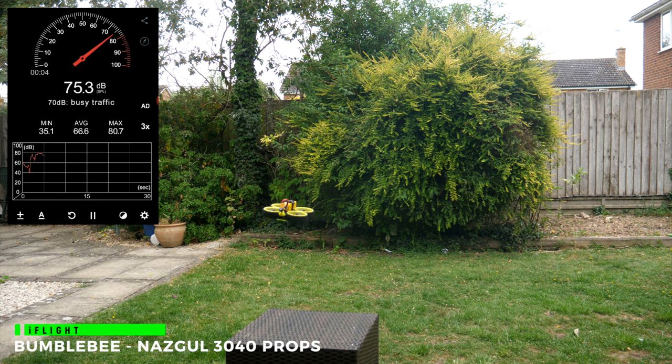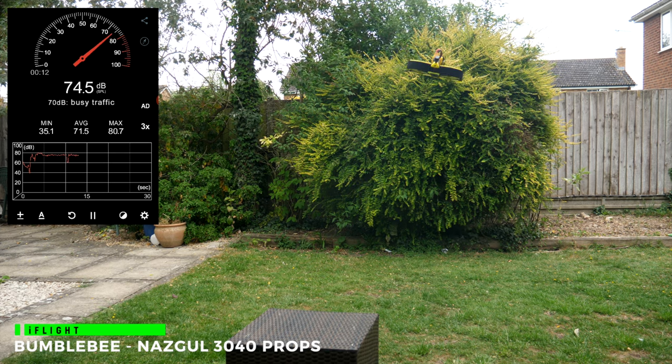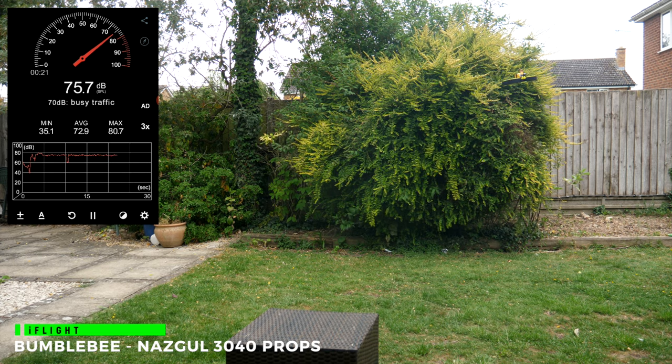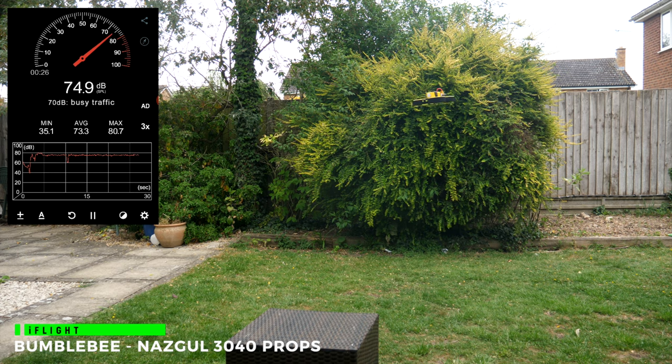Now we've got the very popular iFlight Bumblebee, which used to use the Megabee 3045s when it first appeared, but it now comes standard with NASGOL 3040 props. These look identical to the Gemfan 75s with that swept tip, but they've got a 4-inch pitch. So, hang on to your hats. This is really loud at around 75 to 76 dB and has an annoying screeching, even though iFlight claim these newer ducts have been re-profiled for better performance and noise. I can only guess what the previous version was like. It does fly really well out of the box and is well tuned, even with RPM filters configured — it's a shame it's so loud. And indoors, this sounds really, really loud.